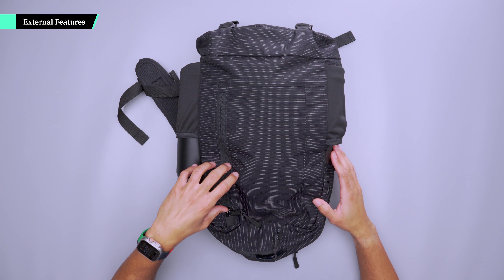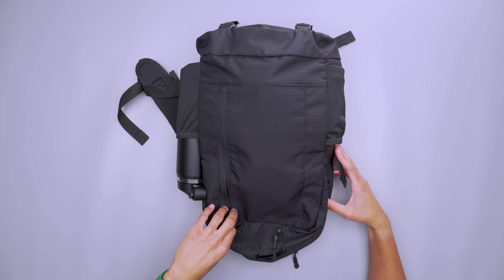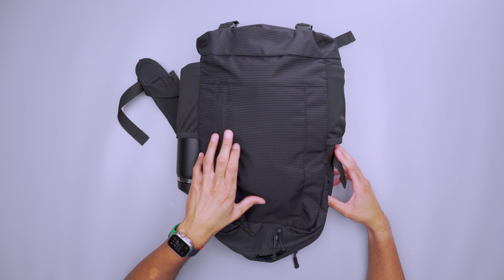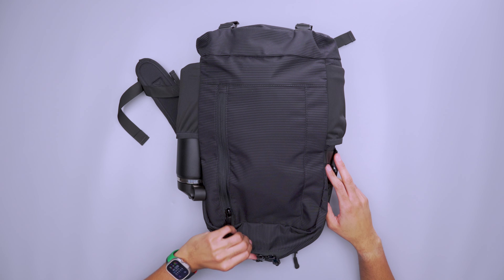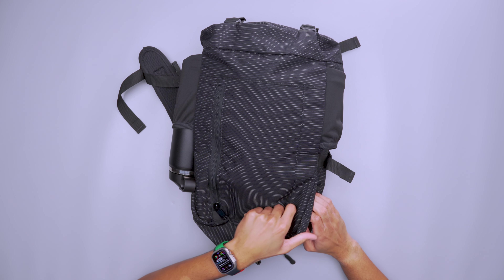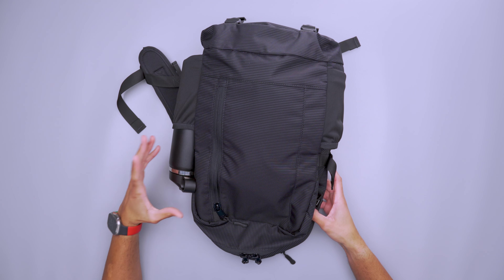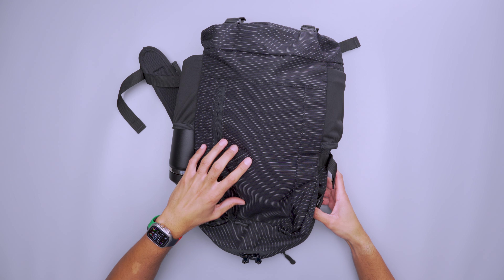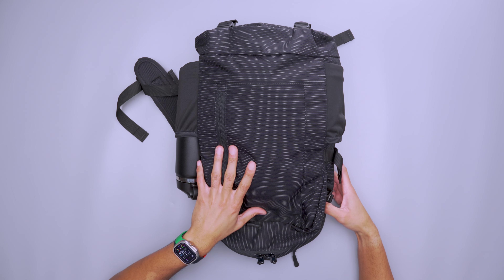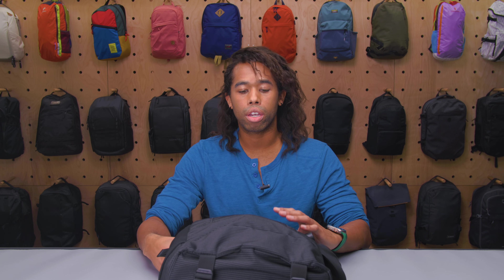The exterior of this bag is made from a 420D nylon polyester dot grid fabric, which gives it its unique aesthetic — the polka dots. It's a pretty nice design, a welcome change from an all-black aesthetic. It's very minimal, not too bold nor too flamboyant. The material is slightly noisy, but that's not necessarily a bad thing. It definitely helps protect the contents inside and provides a weatherproof coating to ensure everything inside stays nice and dry.